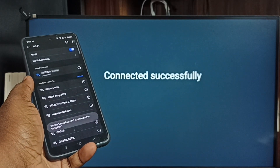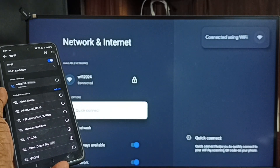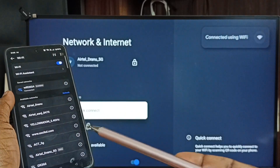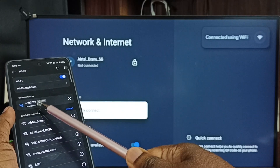It's connected successfully. Now this TV is connected to the Wi-Fi network Wi-Fi 2024 — the same network the mobile phone was already connected to.